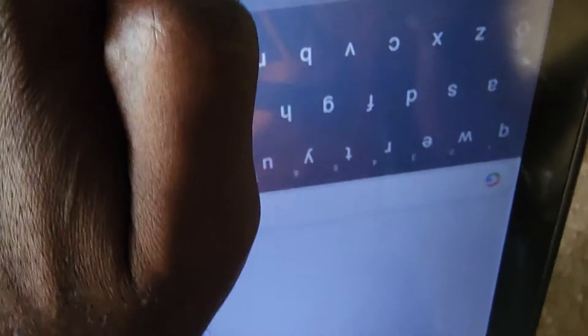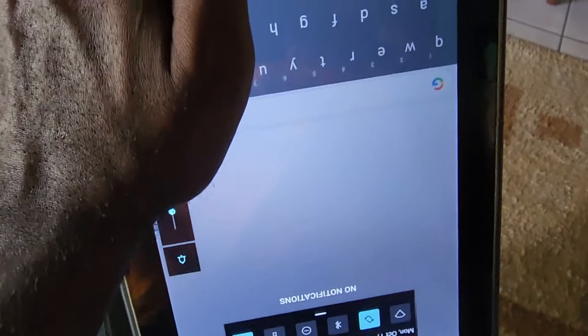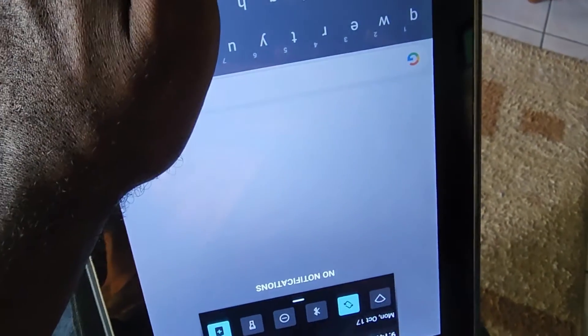In that case, it's a good idea to use the power and volume down button. If you see the volume indicator pop up on screen, do not worry — just keep holding power and volume down. The screen will go black, as just shown. Simply keep holding power and volume down.